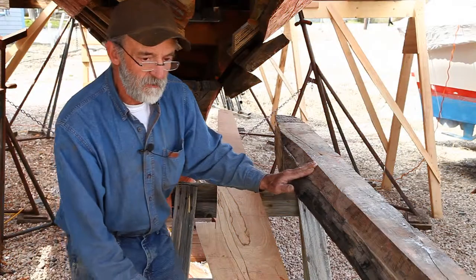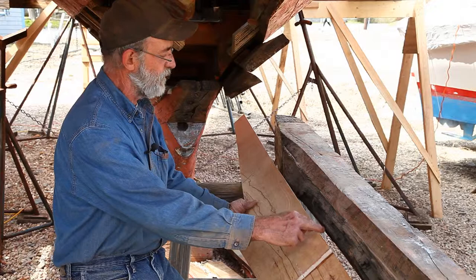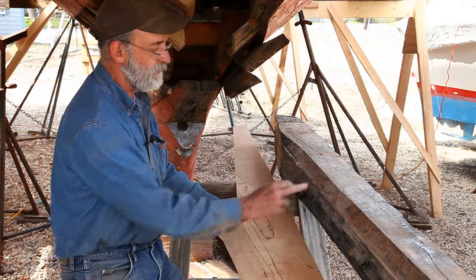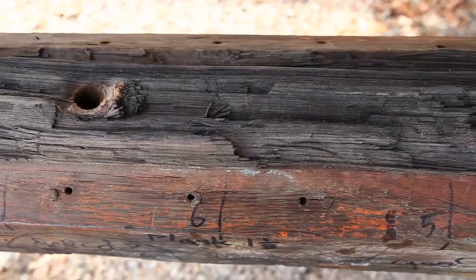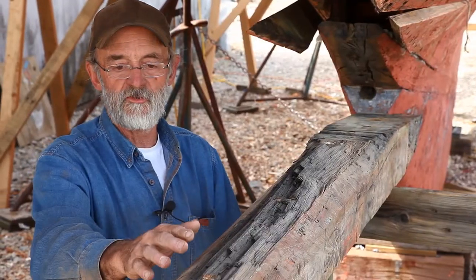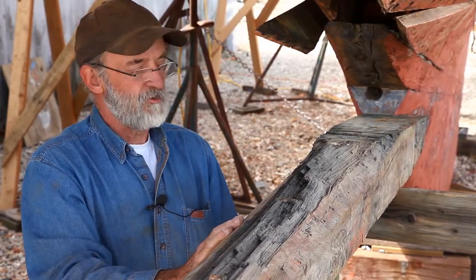We've made a pattern here — it's really a tracing of the outside shape of the timber, with lines on the other side representing the bearded line and the inside rabbet. You can see that this area is all black, and what that is is a migration of steel electrons through that area — it's got electrolysis problems.